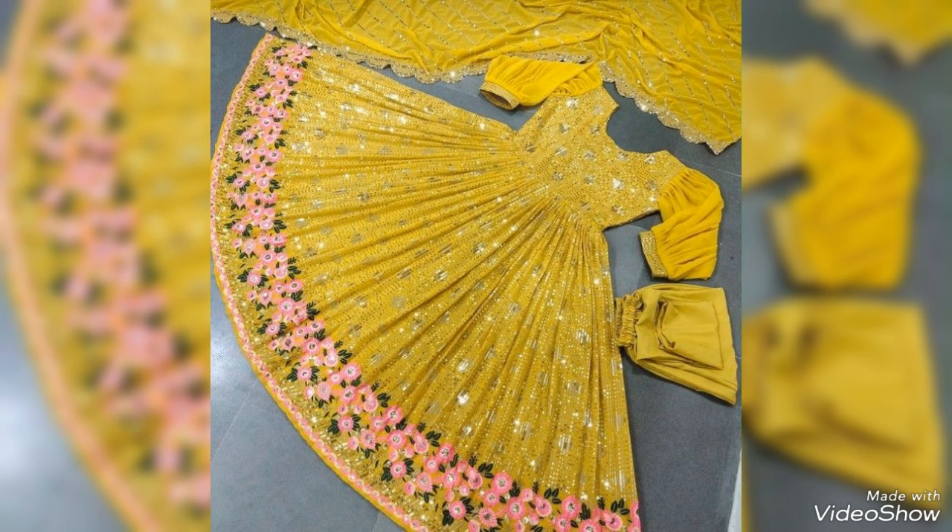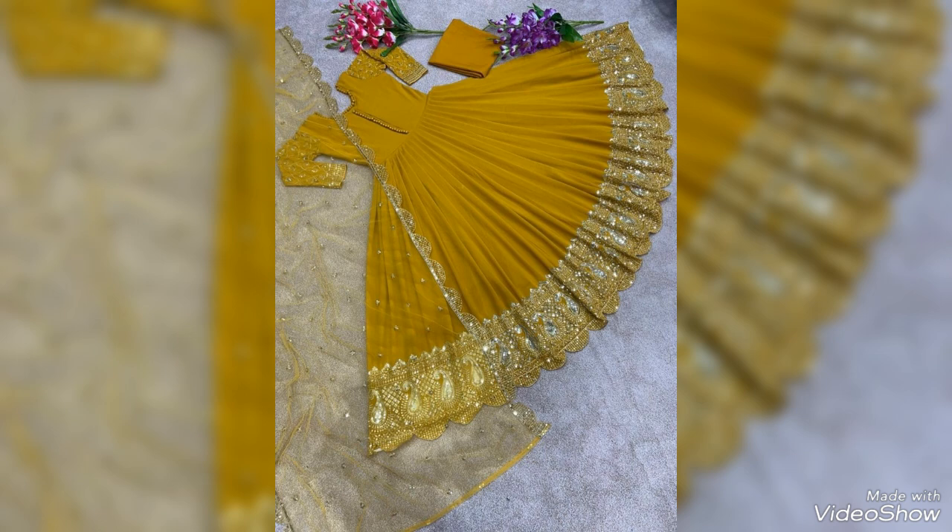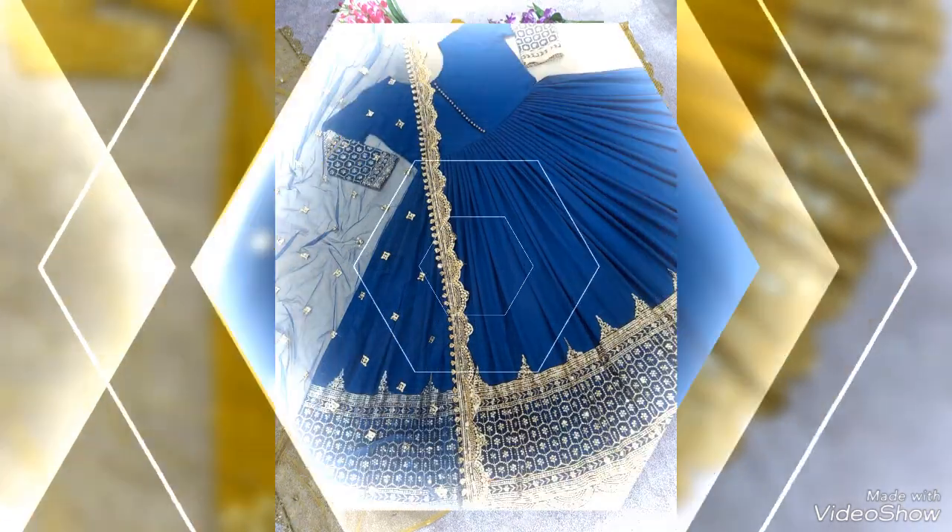And in the marriage season, you can definitely make a dress. These are yellow-colored dresses. You can also make a monarkali frog.